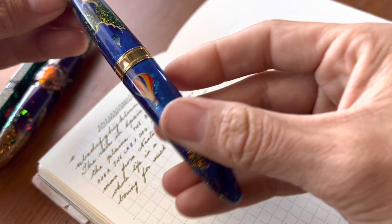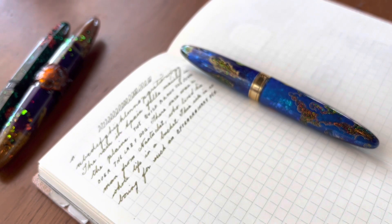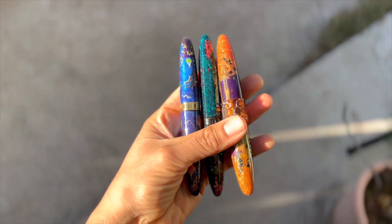Thank you so much Bennu Pen for sending this pen to me — it is an honor and I am so grateful. And thank you everyone else for watching; I hope you enjoyed this video, I'll see you all later.